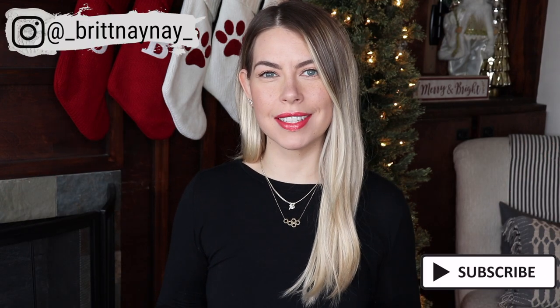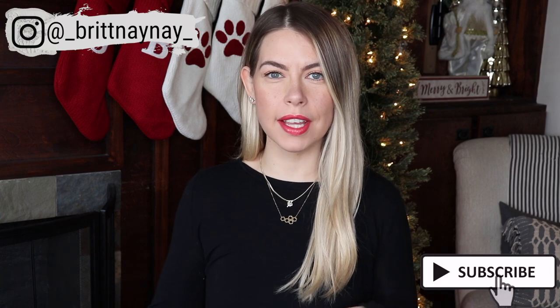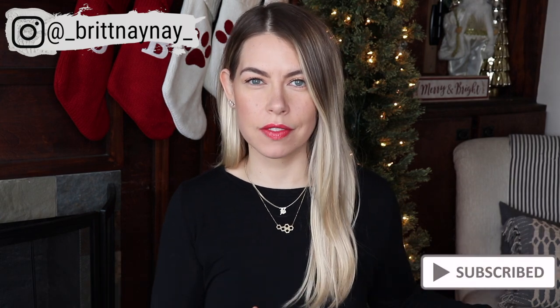Hey guys, what's going on? If you're new here, welcome. My name is Brittany Nicole and today we're back for another Technique Tuesday. Like I said in my first video, we're just going to kind of work our way up the makeup chain, starting with primers. So if you didn't see last week's, I will link that down below and I'll put a card up here. I started with face primers and now we're moving into eyeshadow primers. So if that sounds like something you're interested in seeing, go ahead and keep watching.